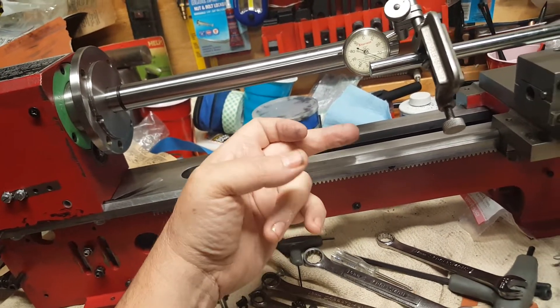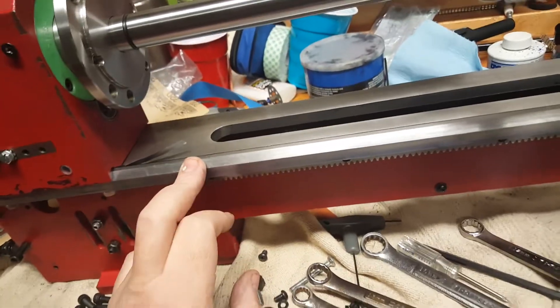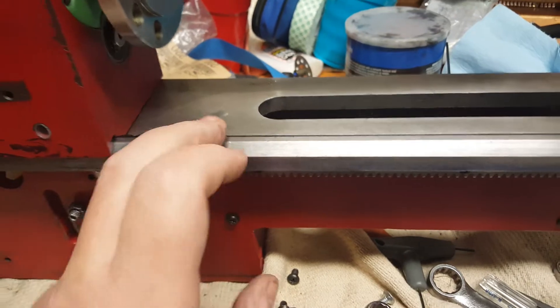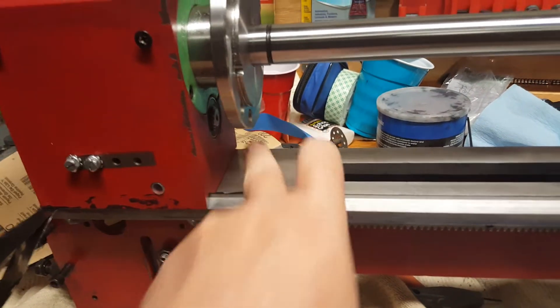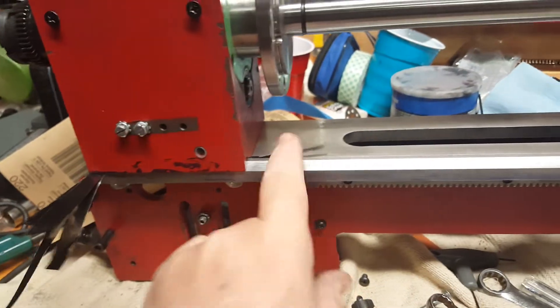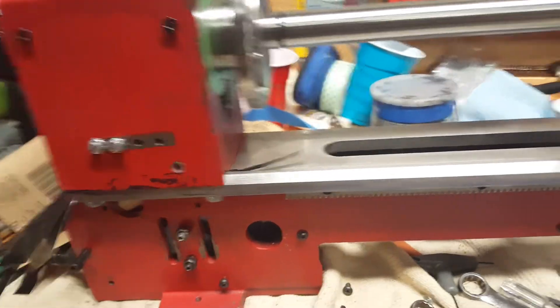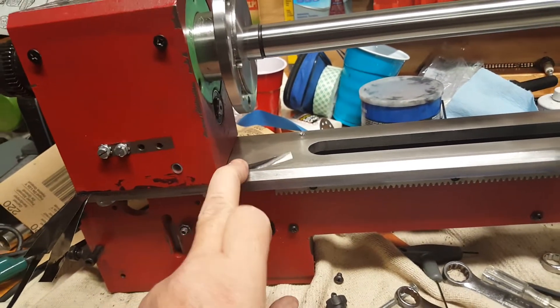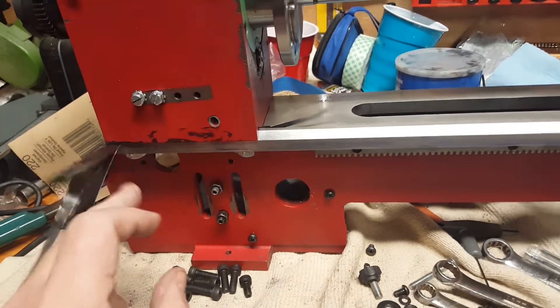Spent about an hour shimming it. You have to be careful when you shim these — make sure you have contact on all four corners. If you shim in one place and move something, you're going to end up with a gap somewhere else. You just have to be careful, because there are only three adjustment screws.